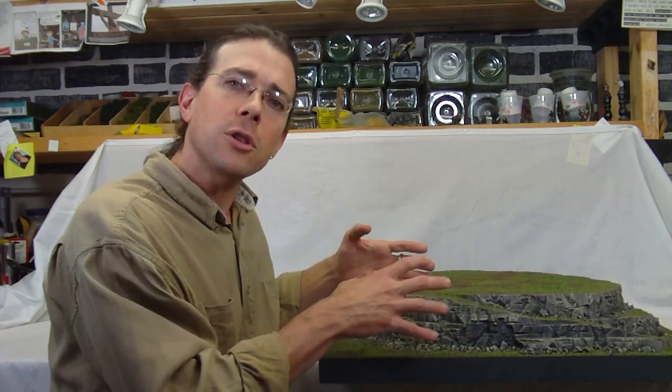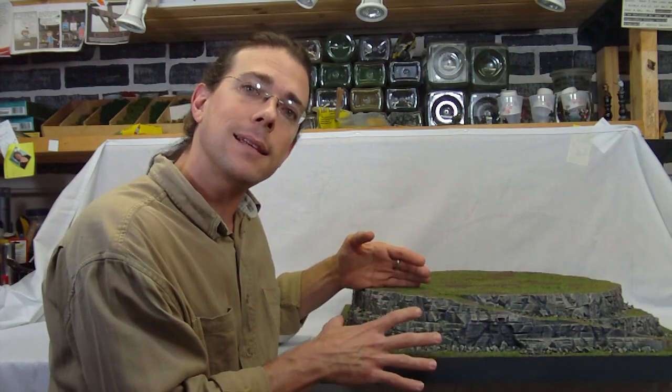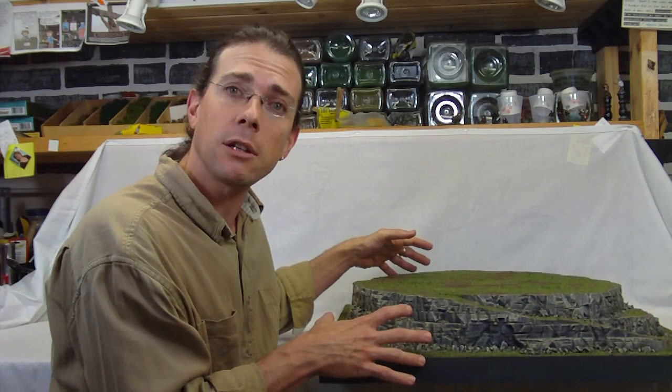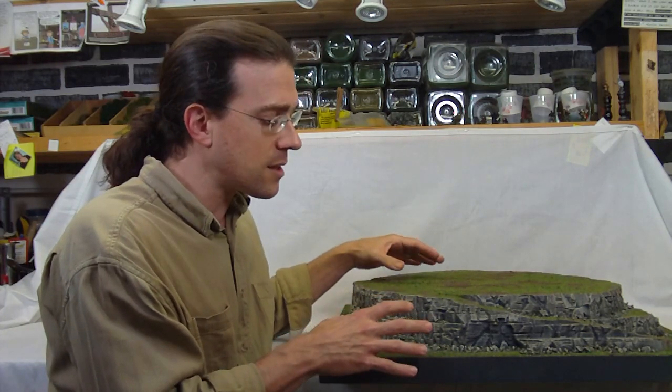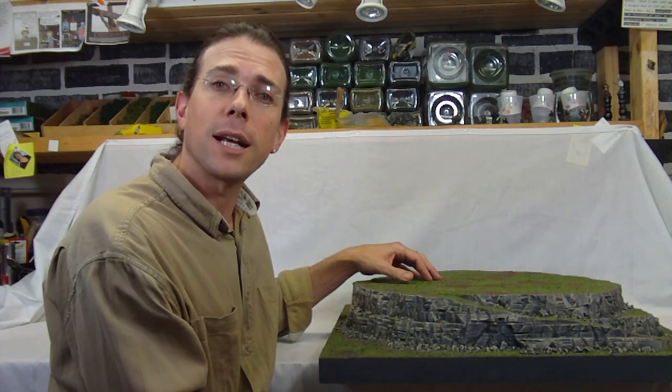We're going to take a closer look at this piece and discuss some of the modifications that can be made so that it can fit the scenario a little better, as well as discuss the effects of the styroplast on the side and some of the weathering that was done to create this effect.